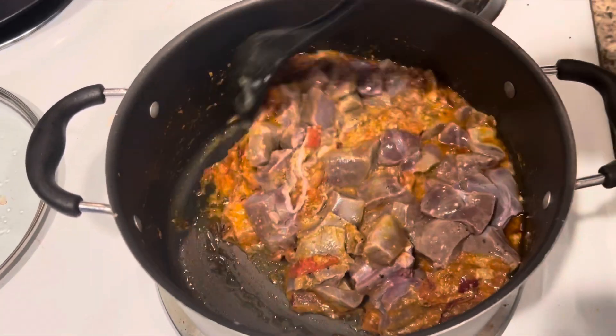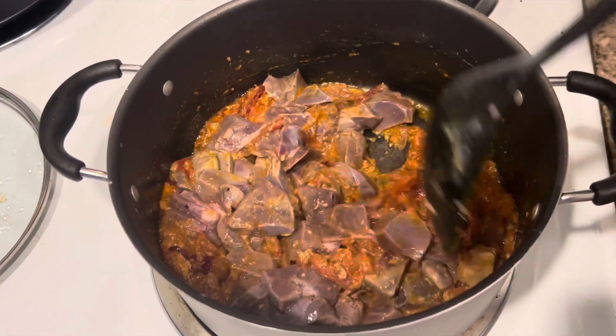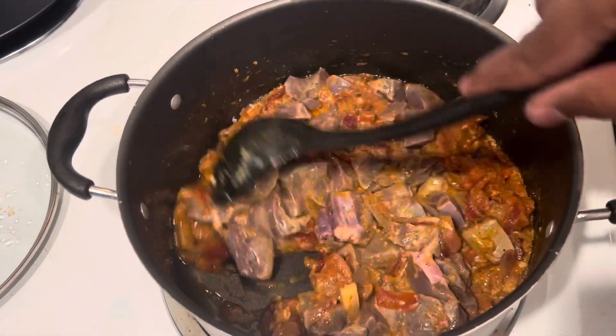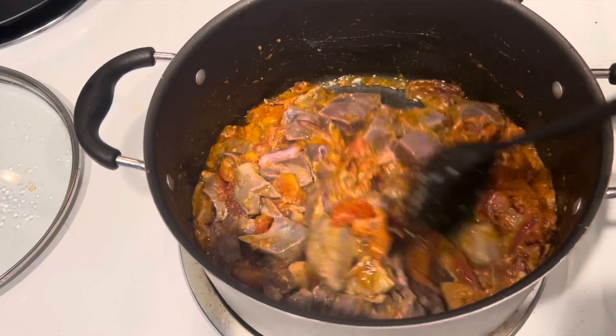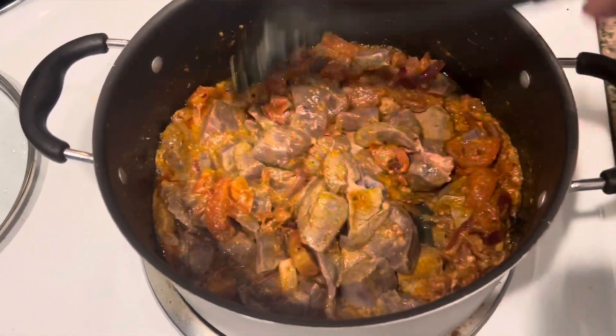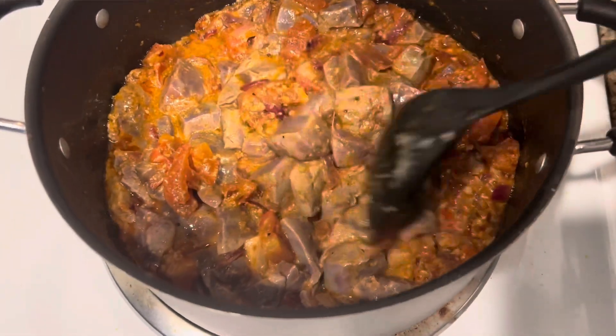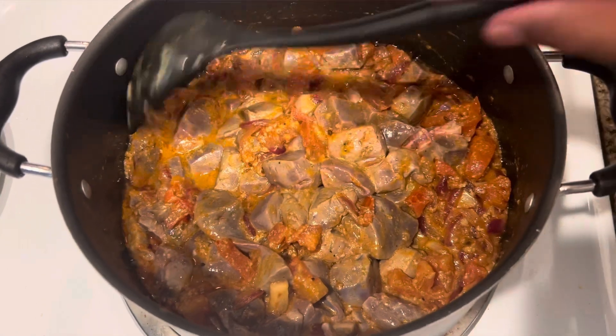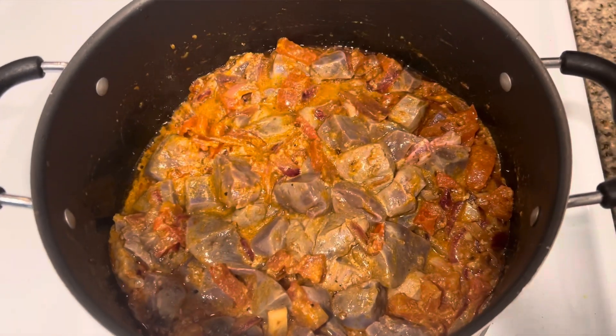Do not cook liver for more than five minutes because liver gets hardened and then you cannot eat it — it will become rock solid. You need to eat it soft. And don't worry, it will be fully cooked because we are cooking liver, not flesh or meat. Liver is a different material; it's an organ, so you don't have to worry about cooking it too long.